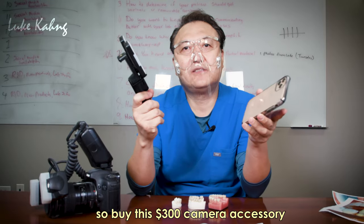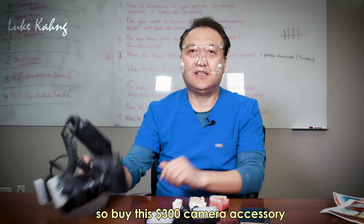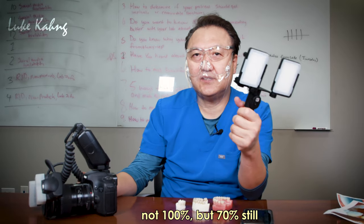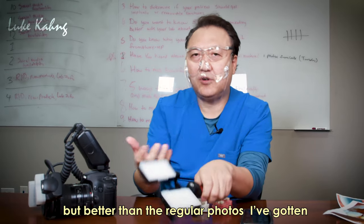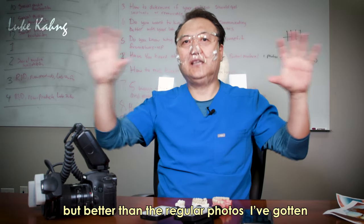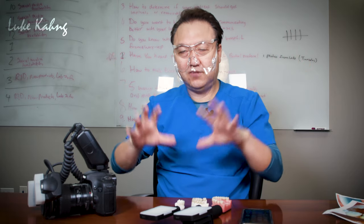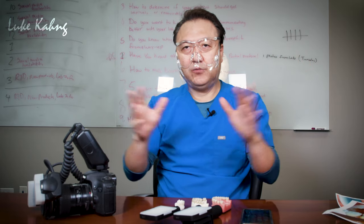Buy the $300 setup and you can cover at least 70 percent — not 100 percent, but better than a regular photo. I hope this video helps you, and we'll see you next time. Thanks a lot.